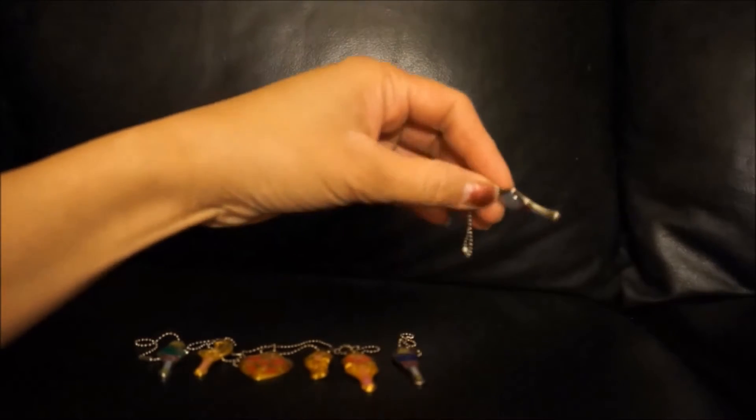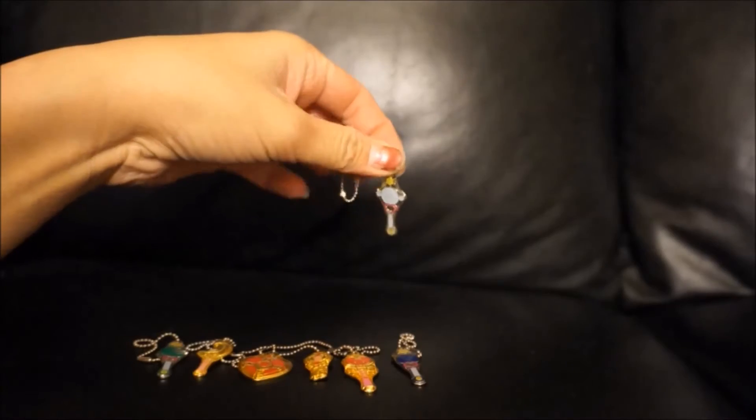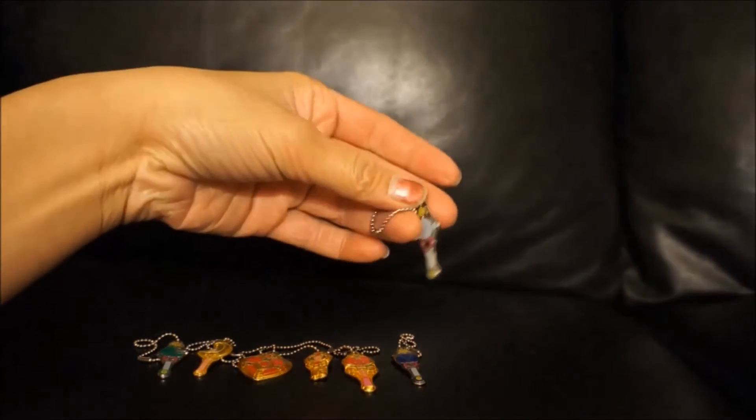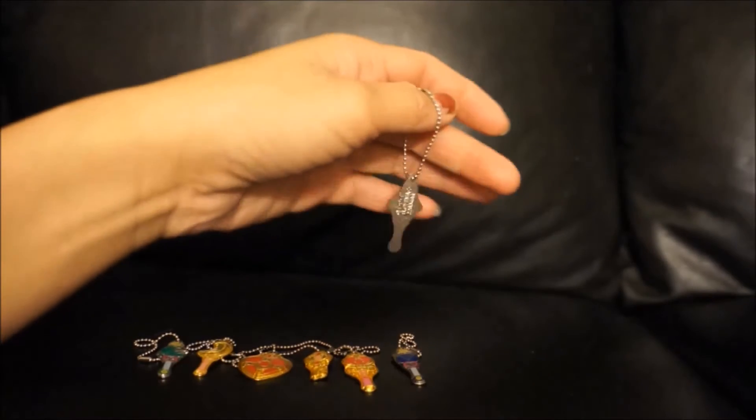I think these are like foil — they're metal, but they're very thin. They're just little charms. You can wear them as a necklace or put them on your keychain or whatnot. I'm going to show you each one of them, not in any particular order.